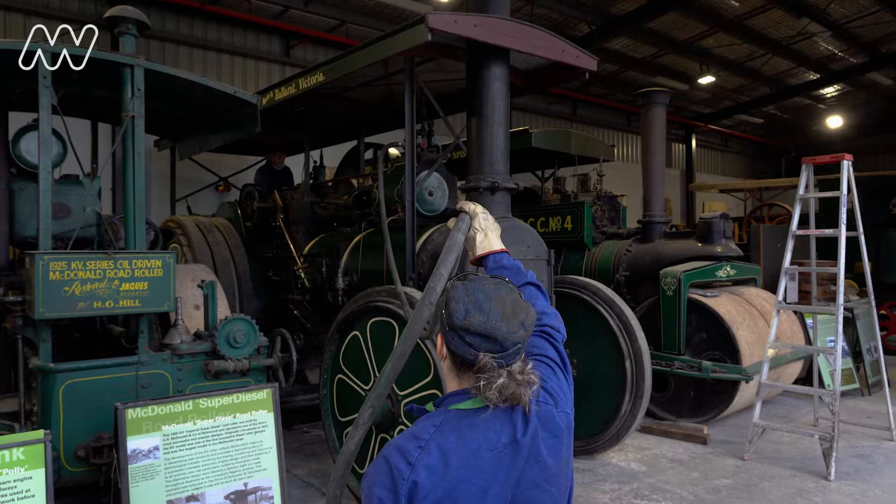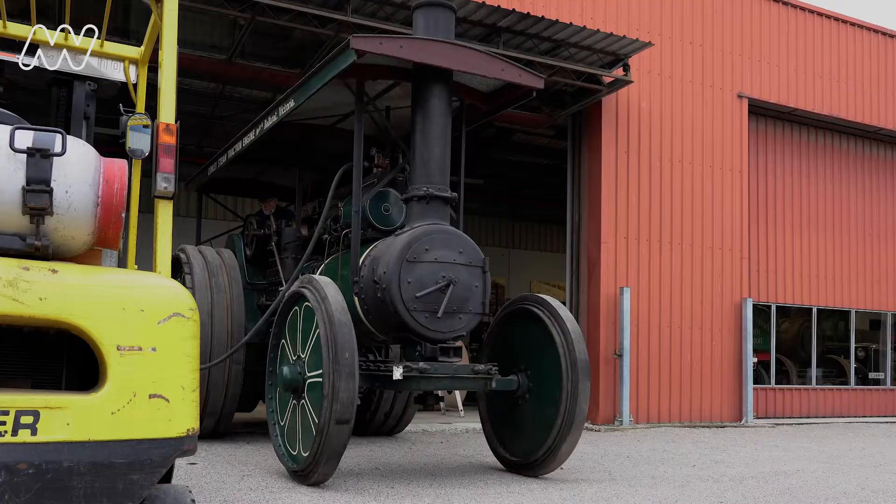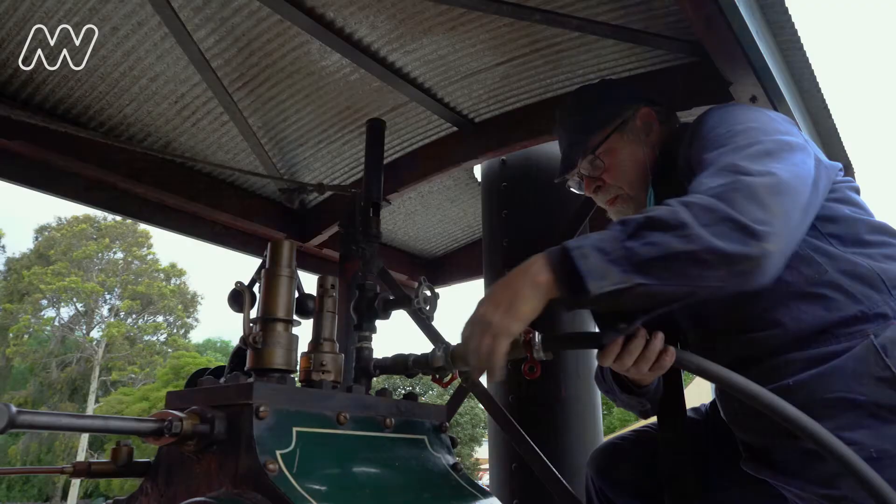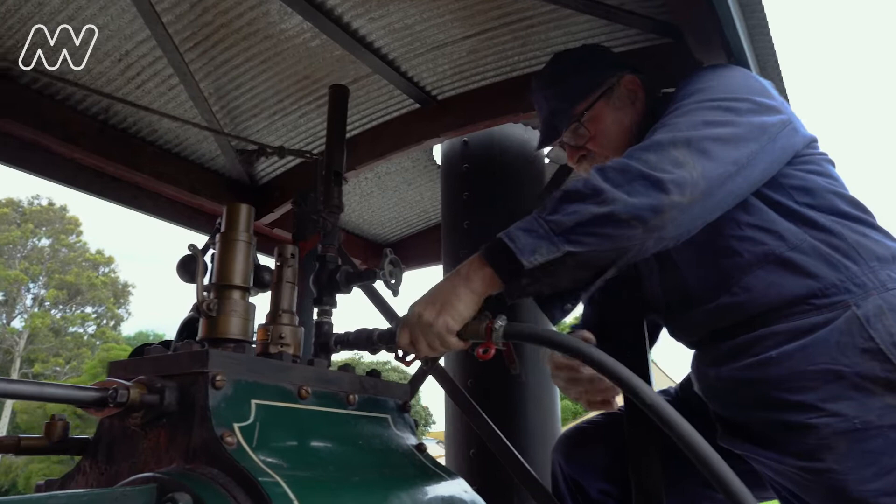To make things easier, the engine is first moved out of the garage on compressed air. It then has to be filled with water. Okay Till, turn her on.